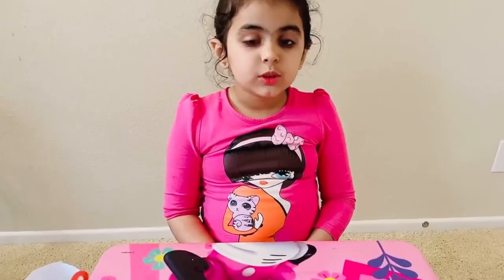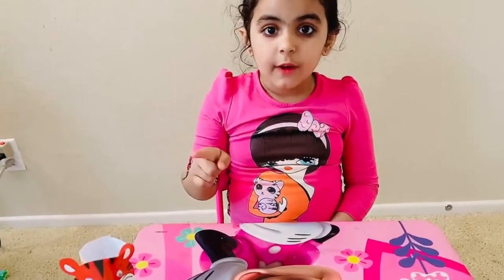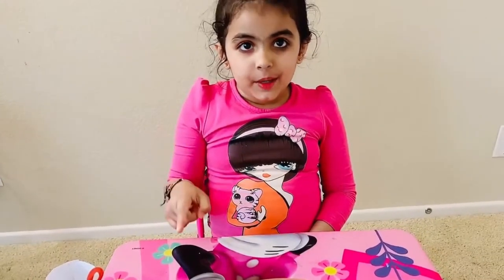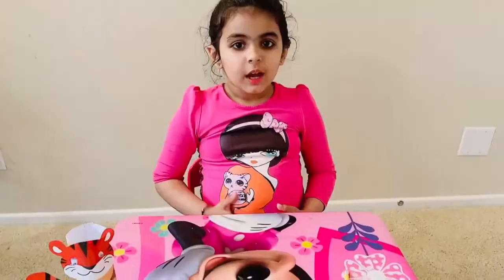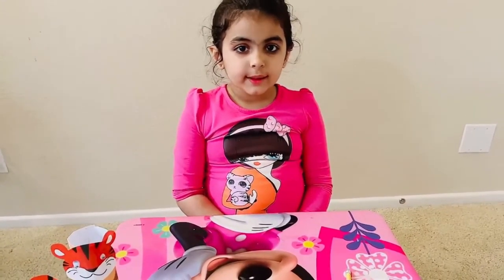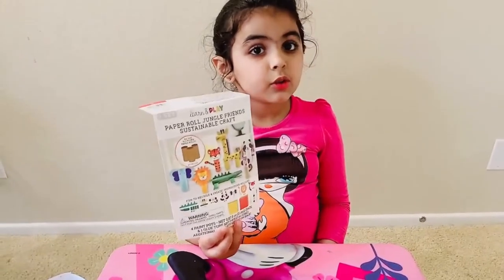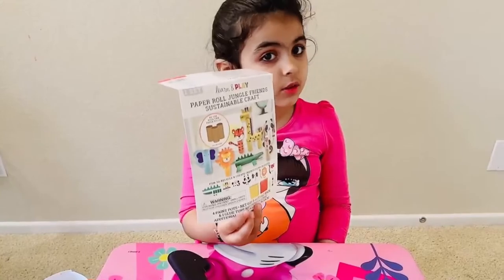So we can reuse our paper rolls and we can make our own craft animals. I hope you like my idea and you could try this at your home. And if you want to buy it, you could buy it from the Target store.